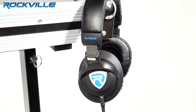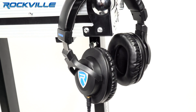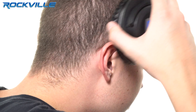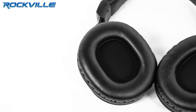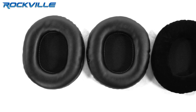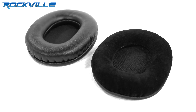These headphones are tailor-made to meet the demanding needs of today's DJ. The DJ1500 features large over-the-ear swiveling cups with comfortable foam ear pads that seal tight around the ear for excellent sound isolation and minimal bleed. They come with two interchangeable cushions: soft suede and leather.